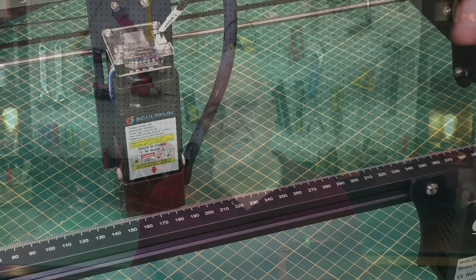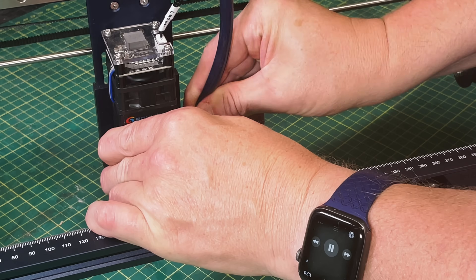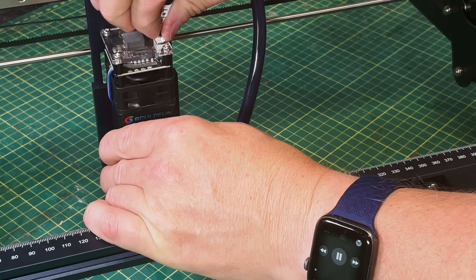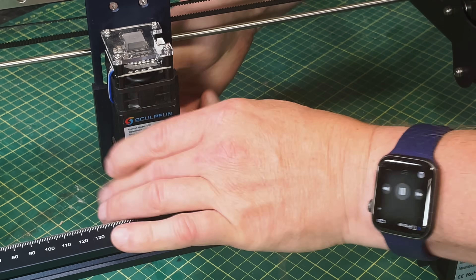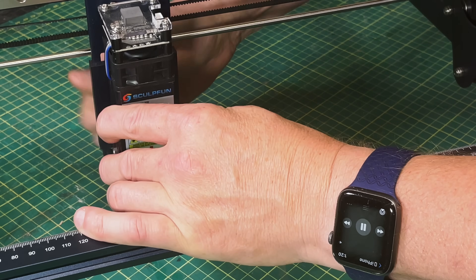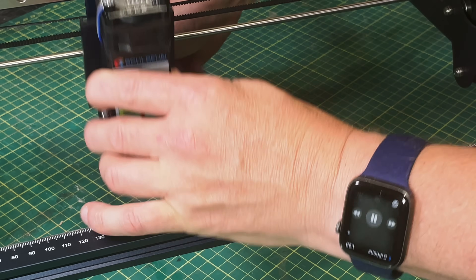The first step in the upgrade process is to tear down the existing Sculptfun S30. I disconnected the air hose and the power to the laser module, then unscrewed the laser module, leaving just the base plate of the S30. While doing that I also pulled the air hose off the gantry as well as the laser cable — we'll replace those with different ones during the upgrade — and that's really all there was to the teardown.